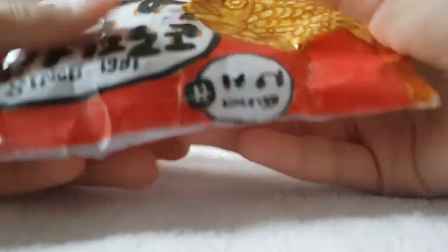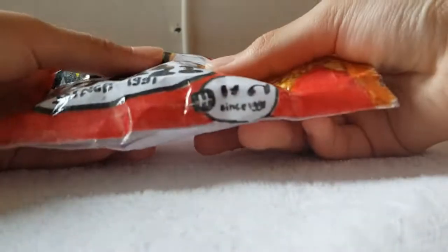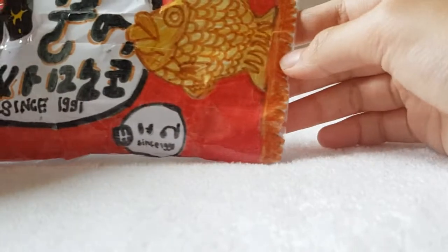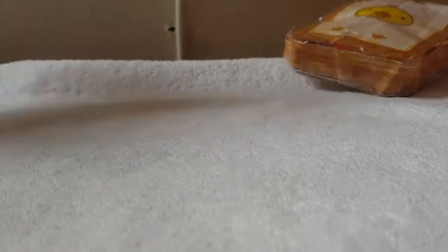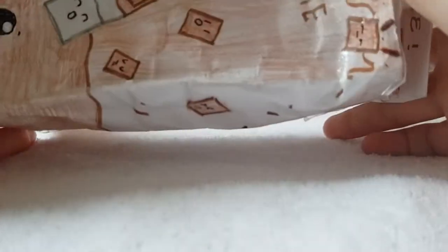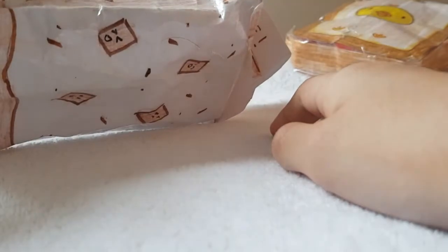Next squishy is my favorite — you might know it because I showed it in a 24-hour video. It's one of my favorites so I give it a 9.5 out of 10. Now I'm going to show you one of the fails — it's this milk carton squishy. Oh my gosh, this is so bad. It's one of my very old squishies. I give it a 6 out of 10.